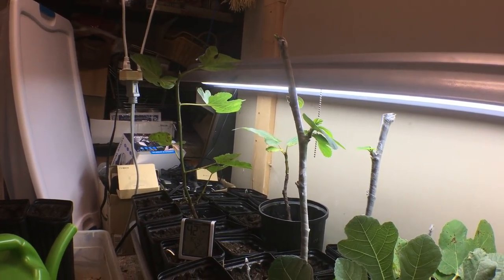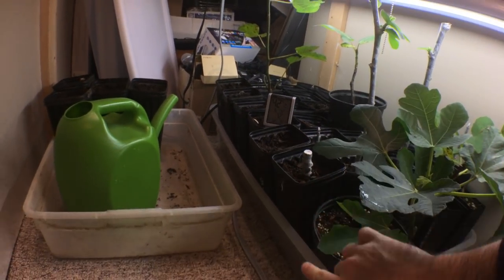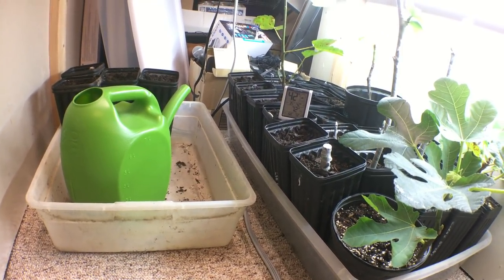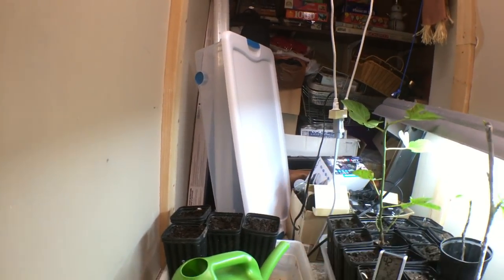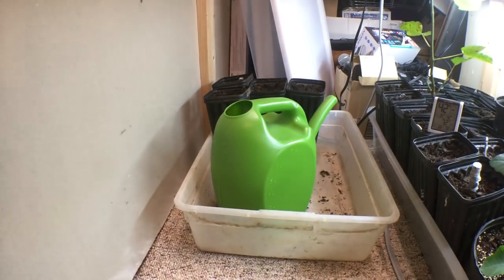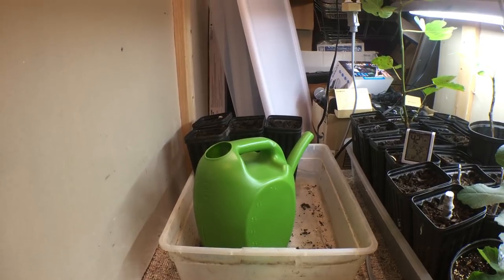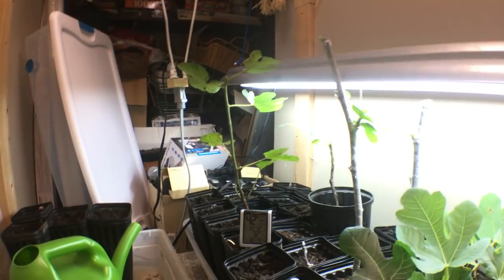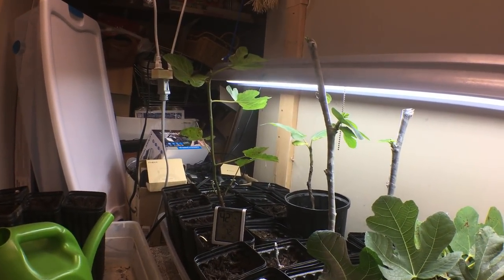We have one long bin here that we have all the pots in. We're also going to have another long bin that you see back here — we just got that from the store — and we're going to have another overhead light above that bin. We'll basically have two bins of cuttings, and that'll be it for this winter.